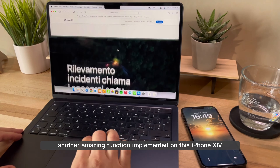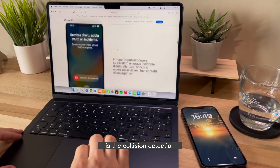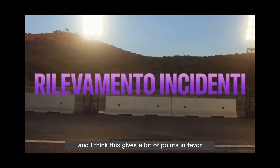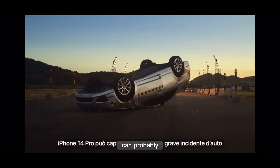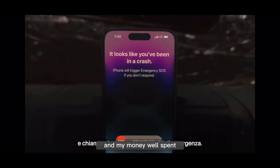Another amazing function implemented on this iPhone 14, and not insignificantly, is crash detection. Thanks to this new function, in case of a car accident — like a strong impact against a tree, a wall, a head-on collision, or anything like that — this iPhone can detect it and call for help and notify our emergency contacts. I think this gives a lot of points in favor of this iPhone, because we hope we never need it, but if it ever happens, this type of technology can probably save our lives. Having all this in a phone — I thank Apple and consider my money well spent.